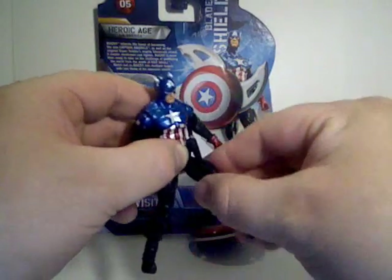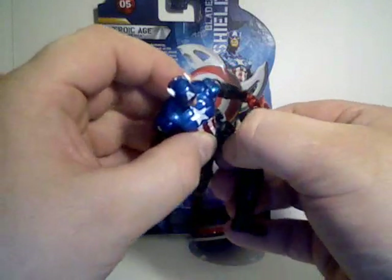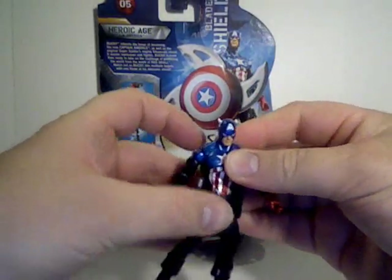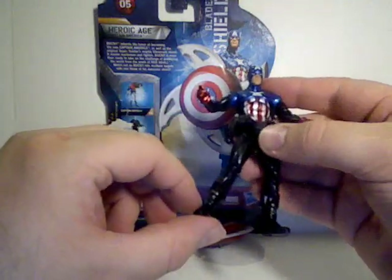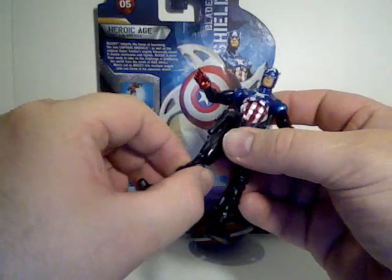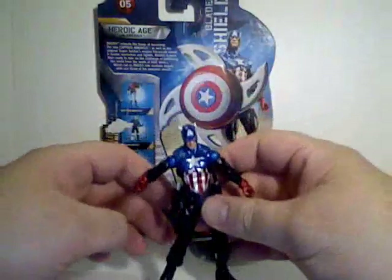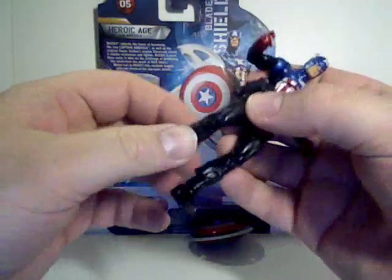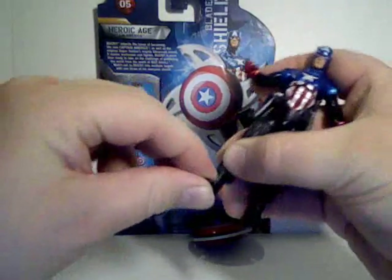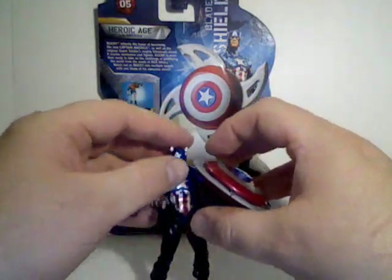He's got a rotating joint at the hip and rotates at the upper thigh to bring his legs forward. The joints do require some manipulation, but they work better than some of the Marvel Legends figures that Hasbro has put out. His leg is kind of bent out to the side — I'm not sure if that's all figures or just mine. He does have double knee joints, and his ankles bend and rotate fairly well.